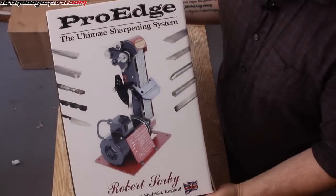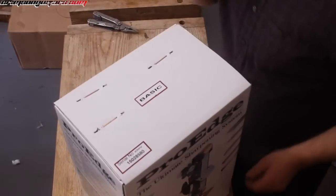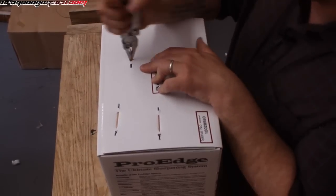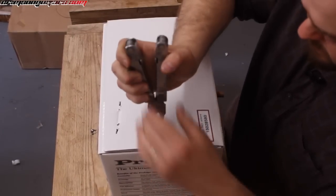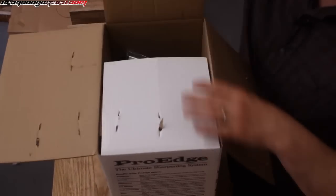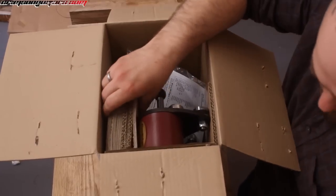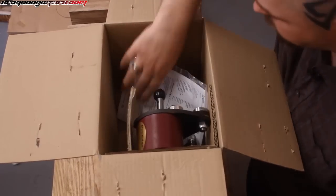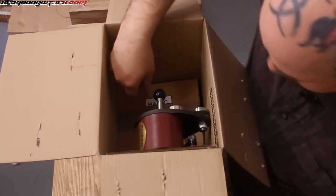So this is how it comes. It's a much smaller machine than that original box would have intimated. However, very exciting. It comes with an Allen key and lots of cardboard.